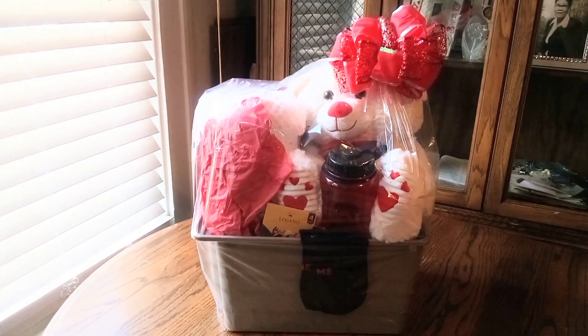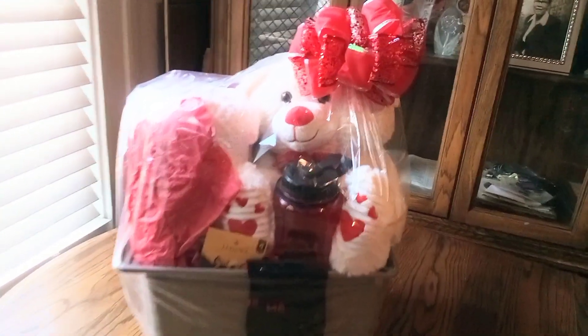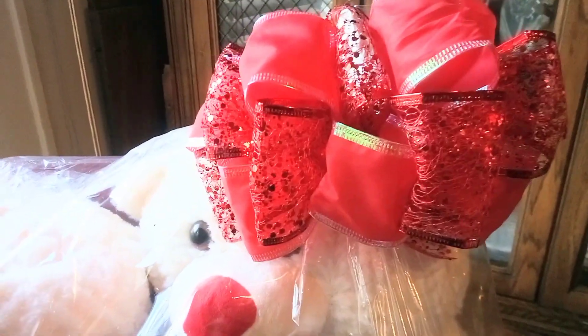OMG, what did I forget, guys? Shame on me. Let's take a good look at my bow. So you see there's two different types of ribbon I use. I use the red, and then look closely — the other ribbon is like a red glitter.